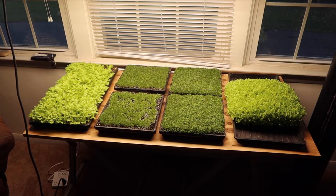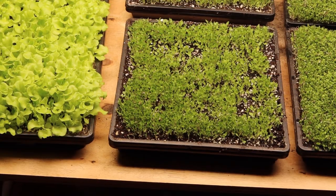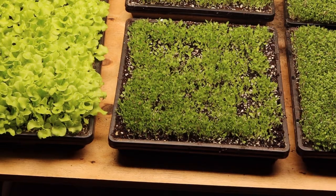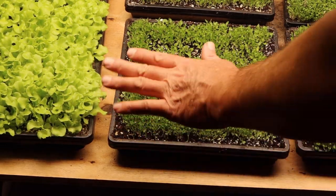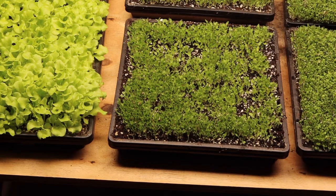It's time to water them. I'll show you how I water these trays. I use about one cup, maybe a little more than a cup, of water for a 10x10 tray, and two cups for a 10x20 tray. The first time you water them like this — since we only wetted the surface initially — I generally put in about a cup and a half.